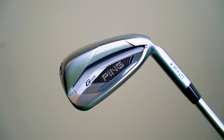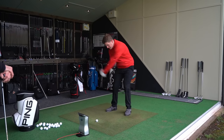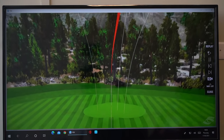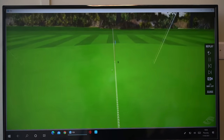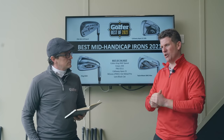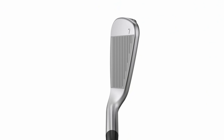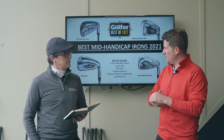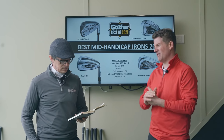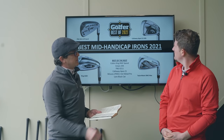The Ping G425 is a fantastic all-rounder. Ping has made great products forever, and the tech in the G425 — squeezing that long-left miss and short-right miss to get tighter drop-offs — was very evident in the data. They're also progressively more compact in the short irons, which is a really nice touch, since nobody wants a big chunky short iron. A really great all-rounder overall.